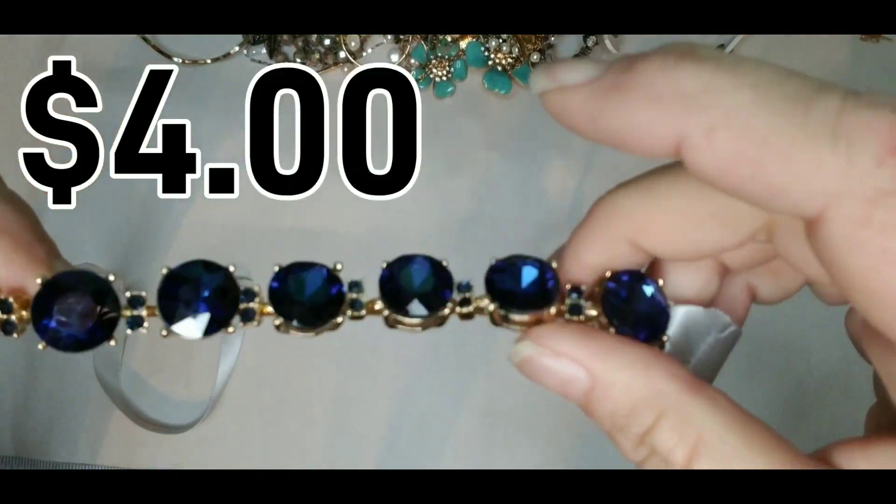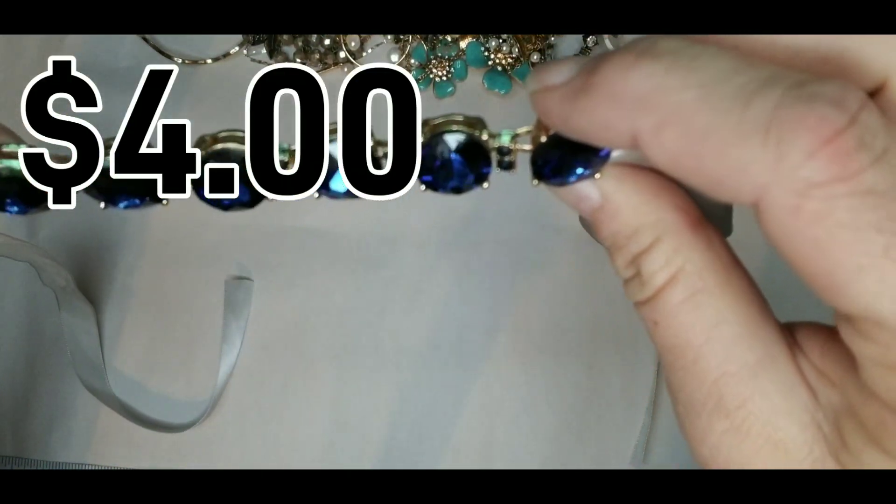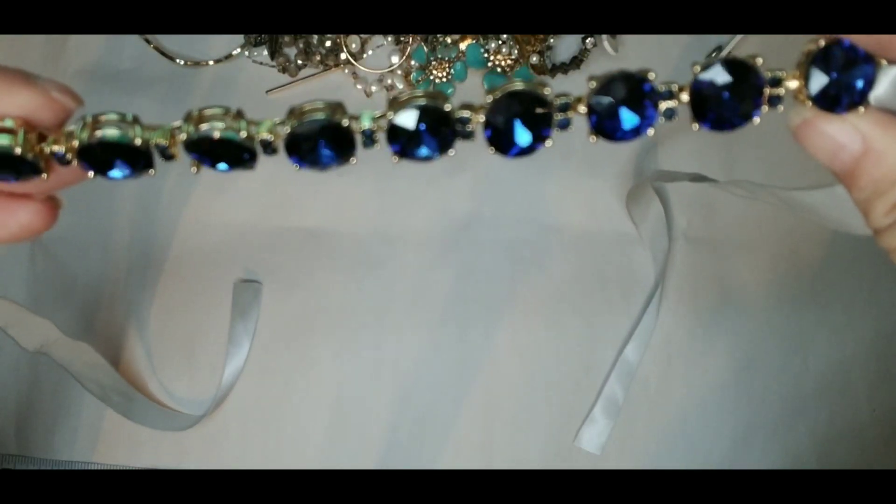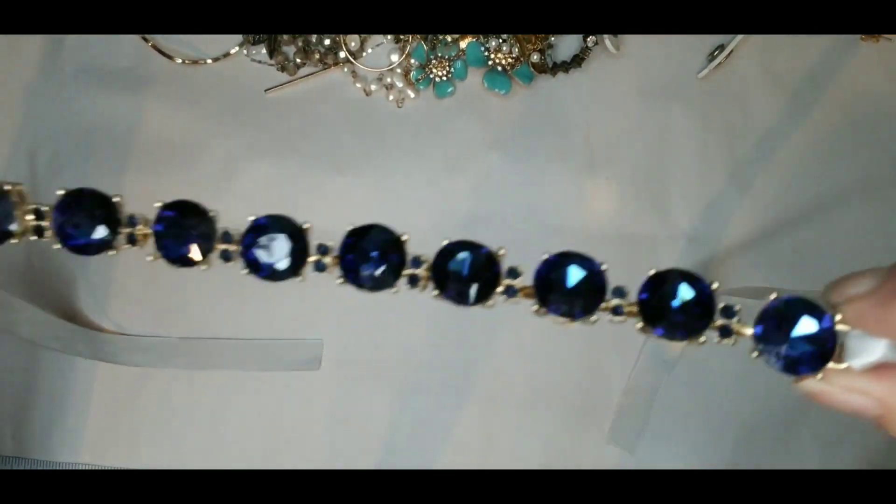The stones span about six and three-quarter inches and they are cut so they sparkle — the sparkle is really nice. You really don't see that imperfection. But that is beautiful. I like that too.